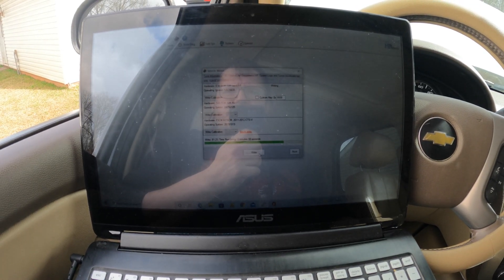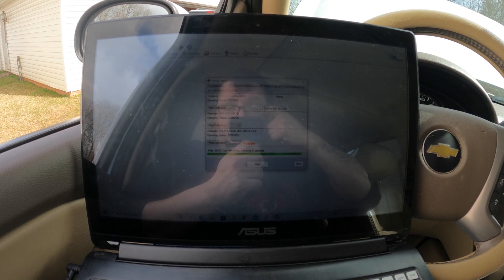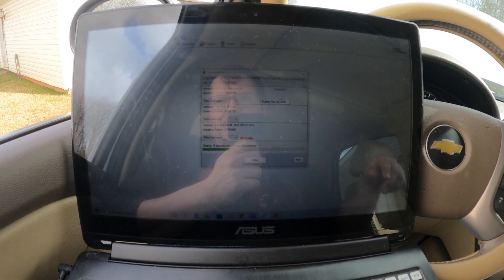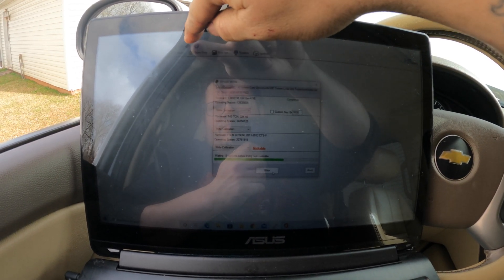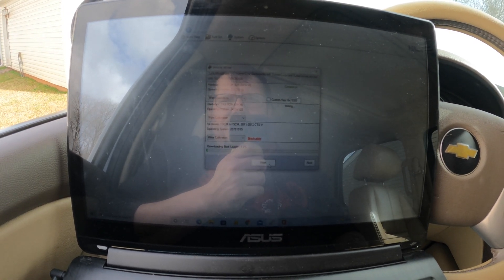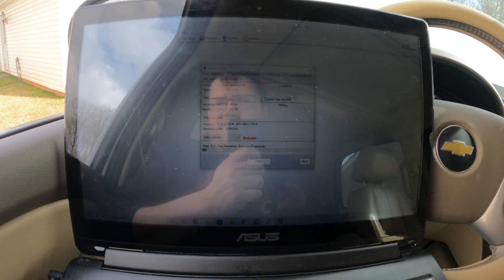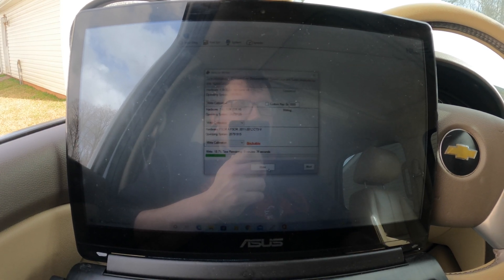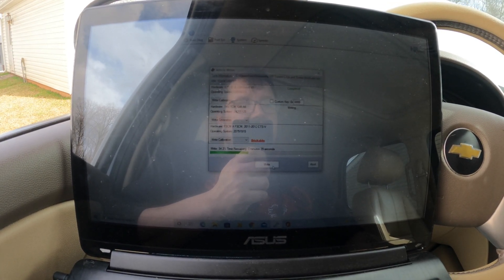One thing I forgot to mention: after saving, you need to write it back to the computer. I forgot to do that and test drove it without actually flashing it. Use the write button — it looks like a red arrow with a black microchip icon — and it will reprogram everything with the new delete. It may take a few minutes. I'll come back once I've test driven it again to confirm everything went as planned.